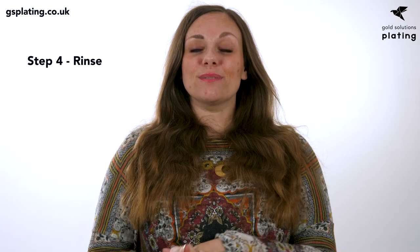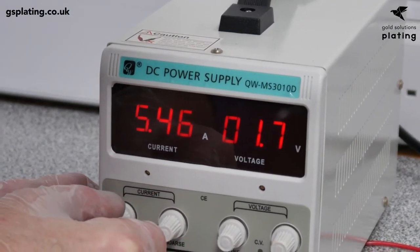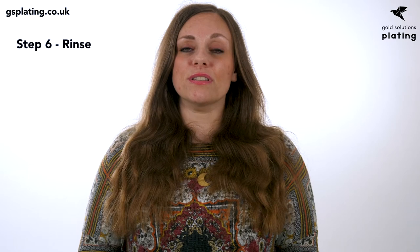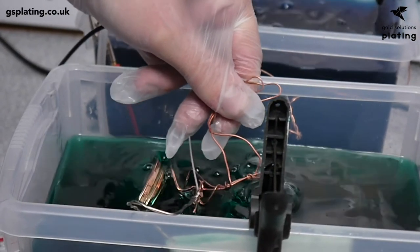Using deionized water and a spray bottle, thoroughly rinse off the entire item. If the item is hollow, be sure to rinse out any trapped solution. Do this as quickly as possible, preferably within 60 seconds, then progress immediately to the next step. Leaving the item in its rigging, nickel plate for 5 minutes. Then rinse thoroughly again, making sure there is no trapped liquid — do this within 60 seconds and move immediately to the next stage.